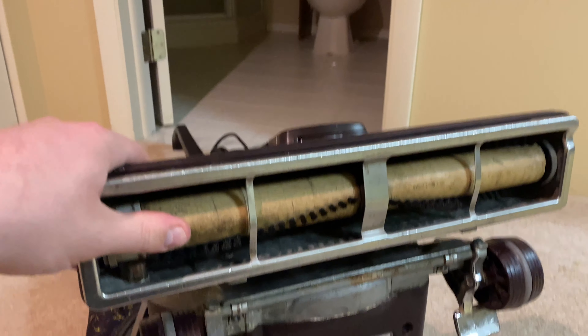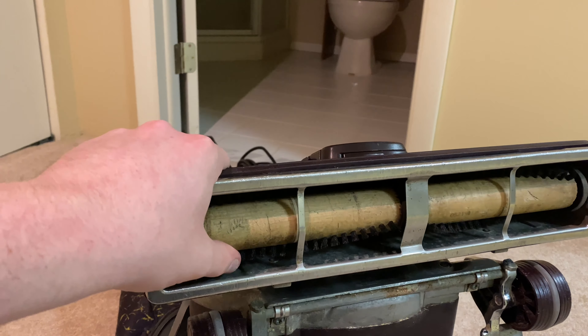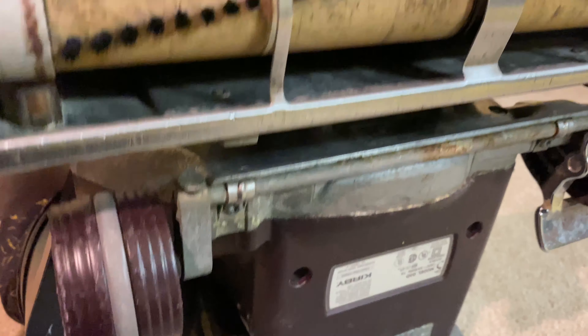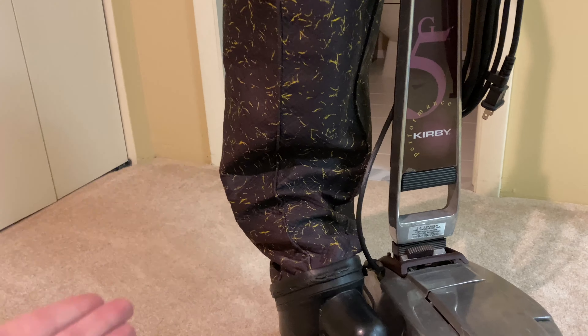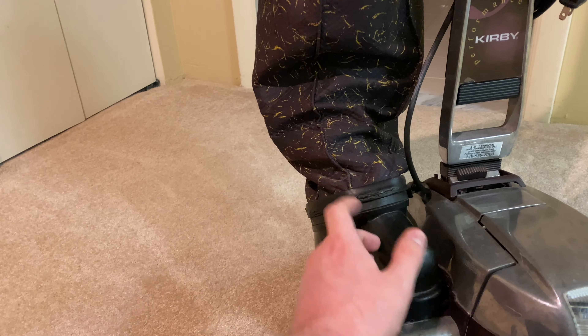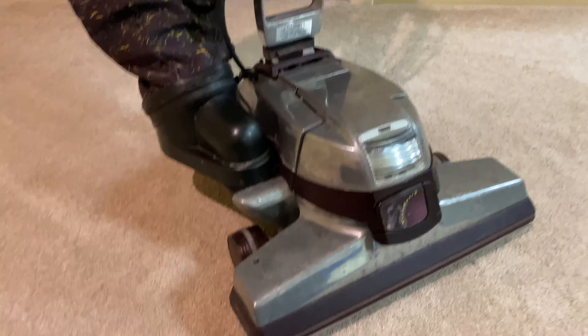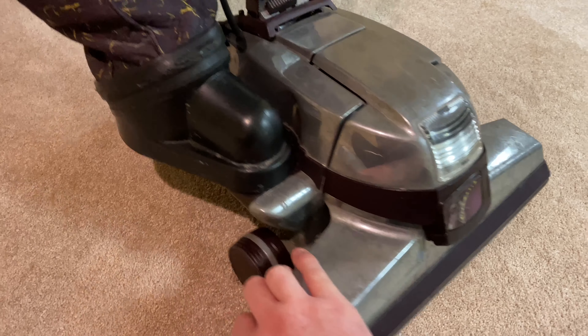This brush still looks a little rough, but it looked way worse before. It had hair wrapped around it — it was just disgusting, dirt all over the place. This thing is from 1998. You might notice that's not the original bag — it's for a G6, but at least it has a bag. This boot right here, the rubber is not in great shape, but I already spent enough money just getting it fixed and working. I did polish it — it looks better than it did before.